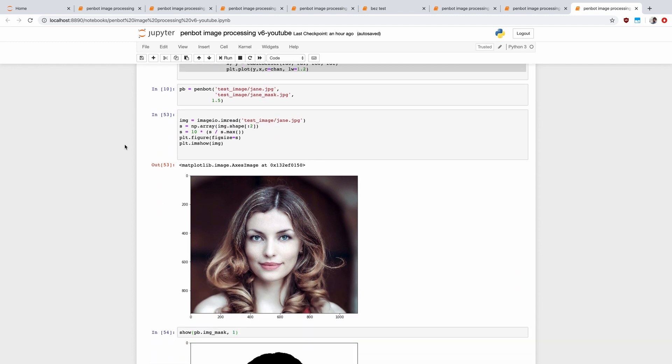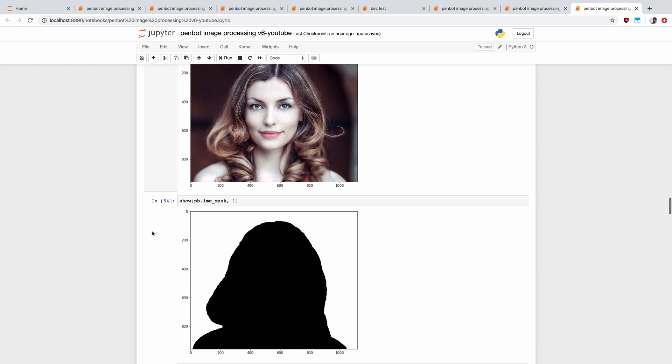We start with the source image — here's the original image I used. One thing I did manually was also create a mask. Basically the black areas are the only parts that we're interested in, while the white areas get ignored. So it lets us make sure we're not drawing in the background.